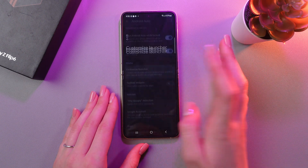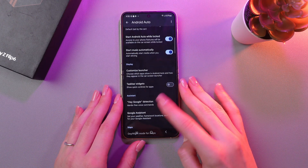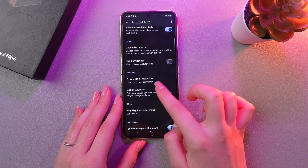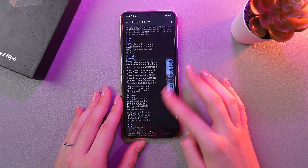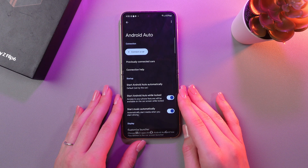Here you can customize the launcher. So just tap what you want to add, and you can also activate Hey Google detection. And that's it! I hope this video was useful for you, and thank you so much for watching!